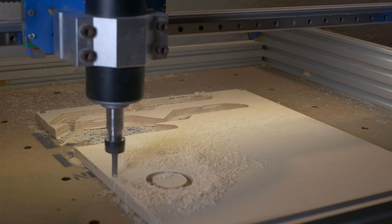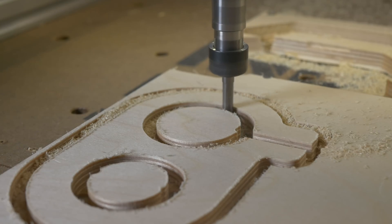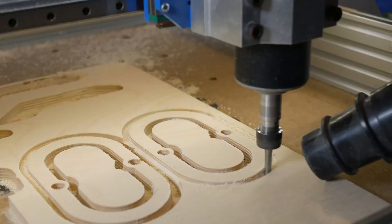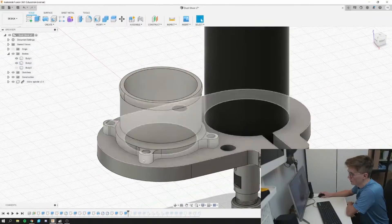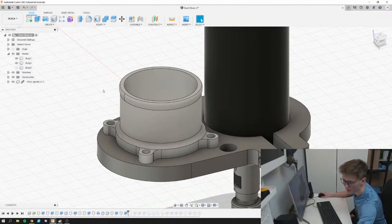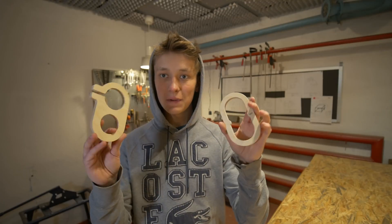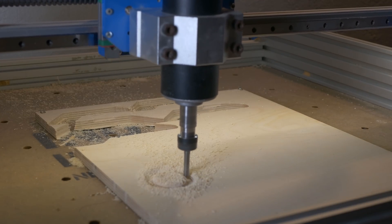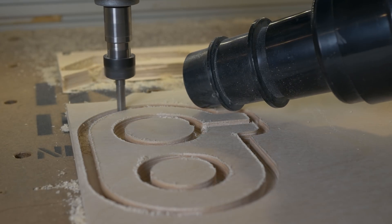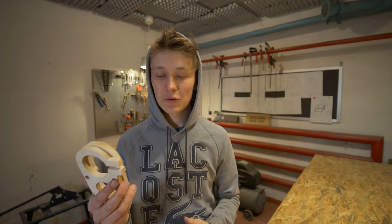Whenever I'm milling something on my CNC machine, wood dust is everywhere, so I designed and prototyped a dust shoe out of plywood. It wasn't great, so during the livestream I redesigned it — I added more magnets and adjusted some dimensions. I decided I prefer to have it press-fitted inside without any additional screws. Here is my first prototype. It is already kind of working, but I already improved the design on the livestream two days ago, and today I am going to machine this second version of the dust shoe.